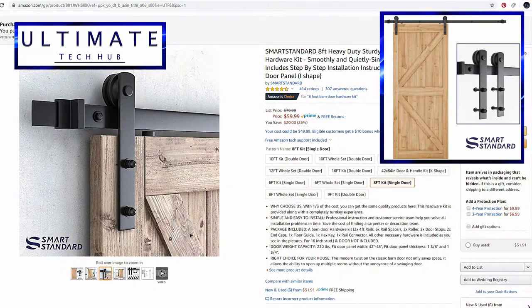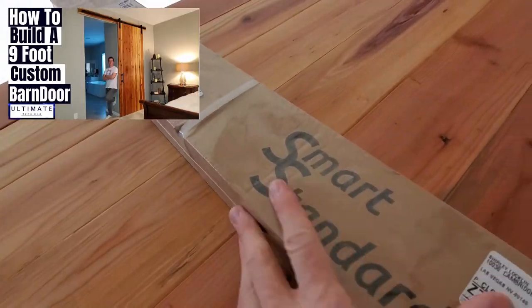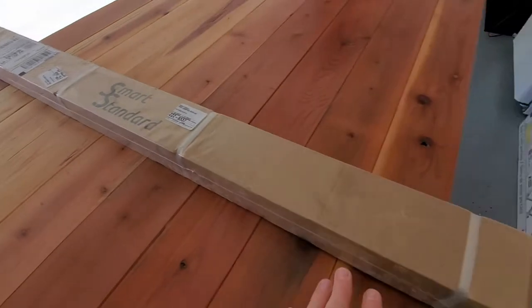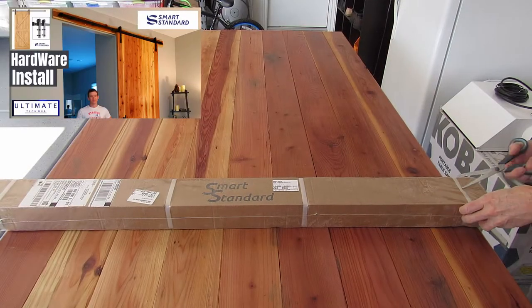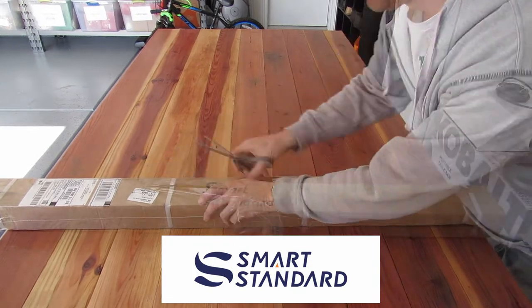If you're looking to build a custom barn door from scratch, you need to check out my video on the custom 9-foot barn door build. I also have a shorter video of the installation of the Smart Standard hardware. So let's go ahead and unbox the Smart Standard hardware, priced at $59.99.